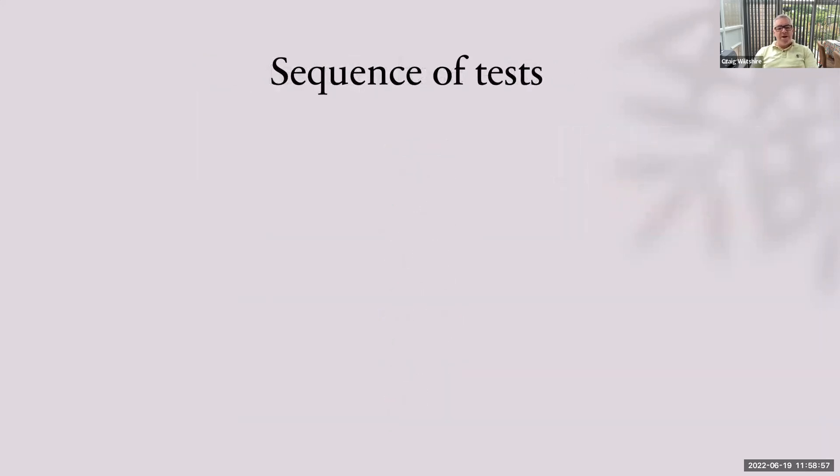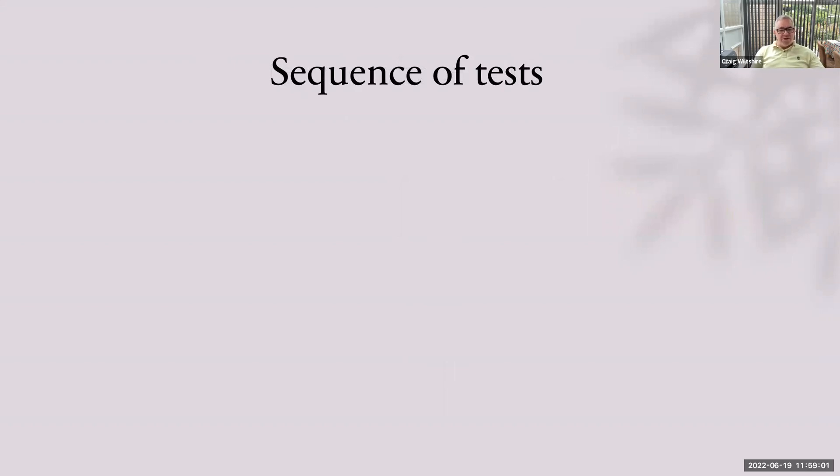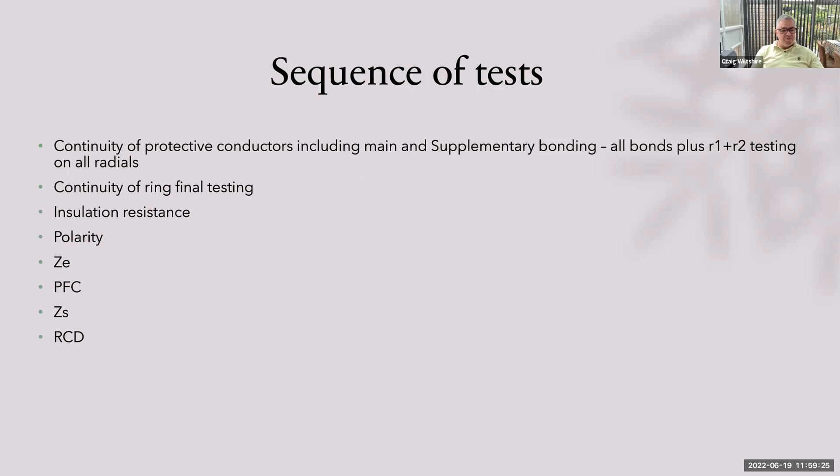What's the sequence of tests on a brand new installation? This is very important — it is an assessment question. The first test is continuity of protective conductors, including all main and supplementary bonding — gas, water, main bond — plus R1+R2 on all radials. Then continuity of ring final. Then insulation resistance. Then polarity. Then ZE. Then PFC. Then ZS. Then RCD. Phase sequence if required. And then functional testing.